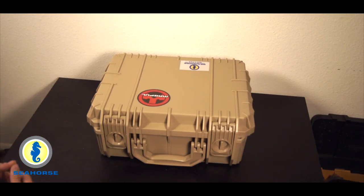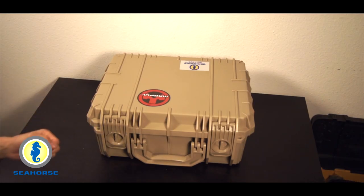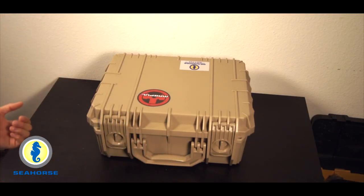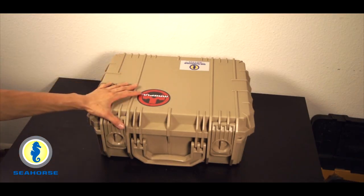It also has a pressurized purging system. If you lock the system and you put extra weight on it, or even coming off an aircraft, you'll notice as soon as you crack the seal it'll immediately start to vent a little bit of pressure. When you open it, it kind of lets you know how well the seal is.